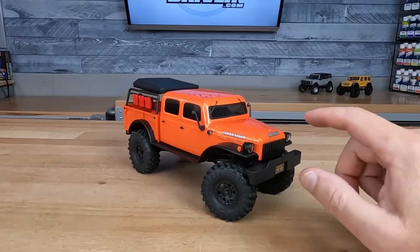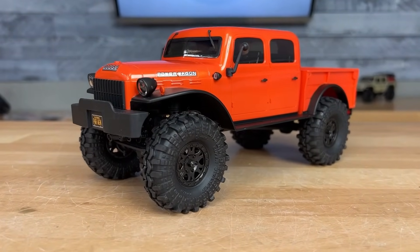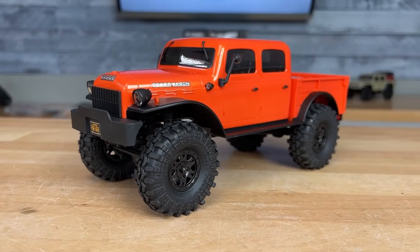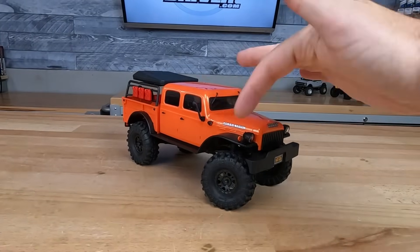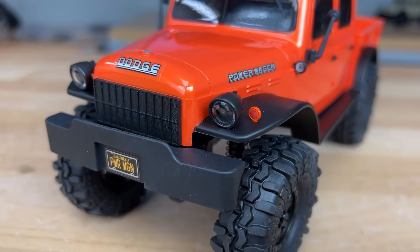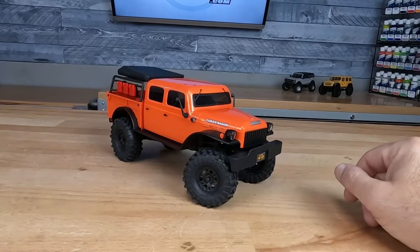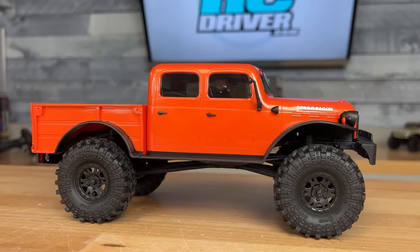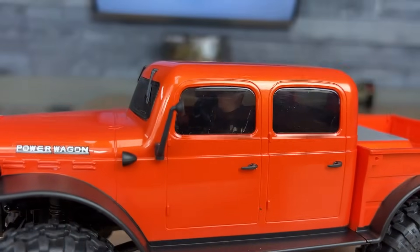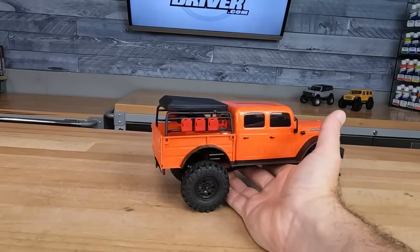A custom licensed Dodge Power Wagon Overland Vehicle. Nice job, Axial — this thing looks really good. Love the orange paint job — this is paint, I saw the overspray on the underside. The fender flares and step sides are painted black. Clear windows — absolutely love that. The mirrors actually fold over on the side, so if you roll this thing you don't have to worry about those breaking off. Wipers, LED lights in the light buckets up front, turn signals that are just painted, door handles, and it even has a full interior with a driver and a co-pilot.